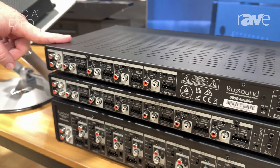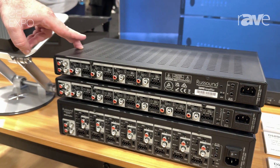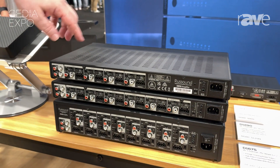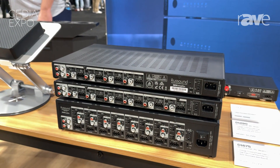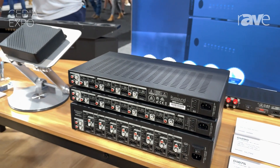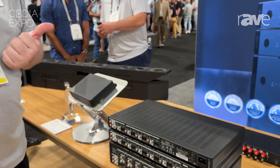The newest feature we have — and the first time RustSound has added this to an amplifier — is a built-in audio filter on each model. So for each zone, you can choose if it's getting full-range sound, or you can activate a high-pass filter and it only sends out the higher frequencies. So if you're not using a very big woofer on it and don't need to produce the low-end sounds, you can focus it on that area.